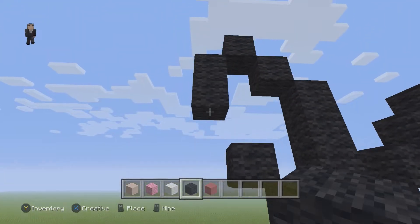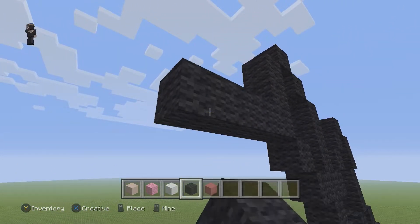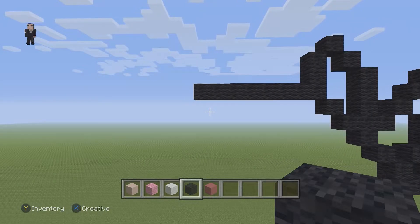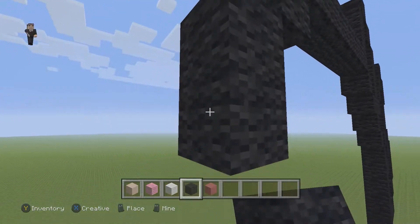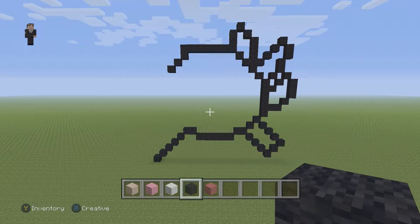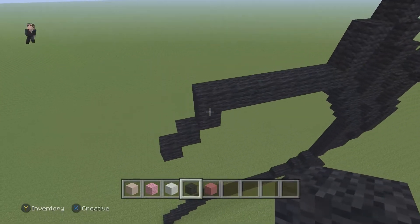Right below those two black wools, we're going to place eight going to the left: one, two, three, four, five, six, seven, and eight. Over here we're going to add one black wool and then two diagonal black wools going down and to the left. Let's take a big step back — pause it if you need to. He's already coming together. Now we're going to go up by two black wools on this left side: one and two.